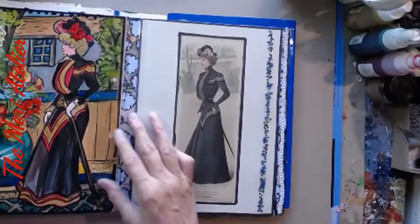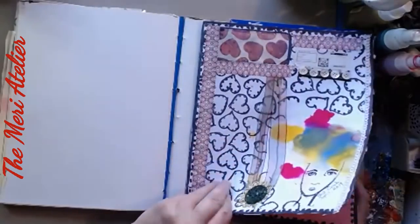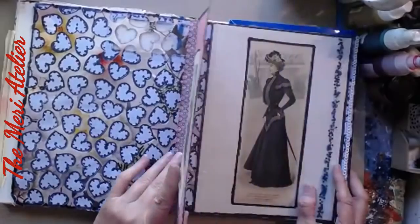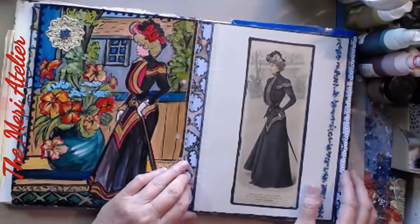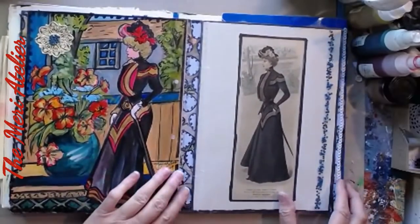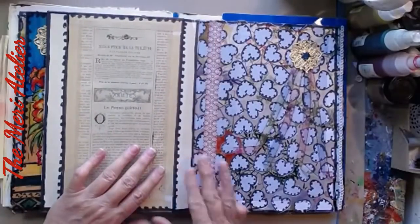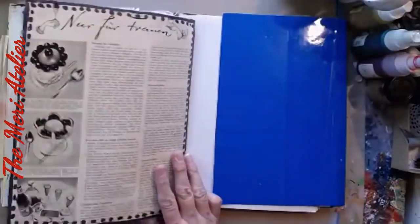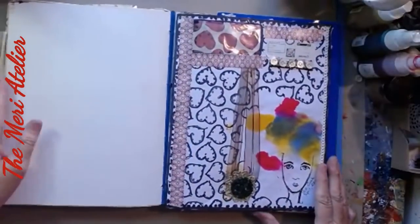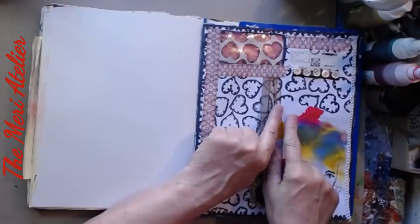Bea deserves a note of gratitude — she did this for everybody in the hop. I can't wait to see what everybody else created. Thank you for watching. I will see you on the next page.